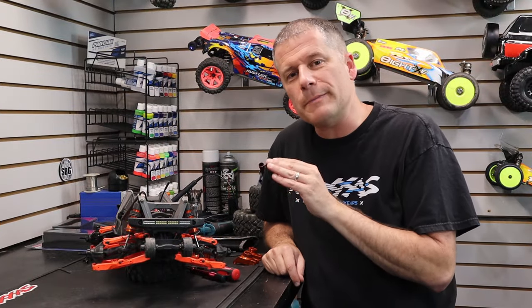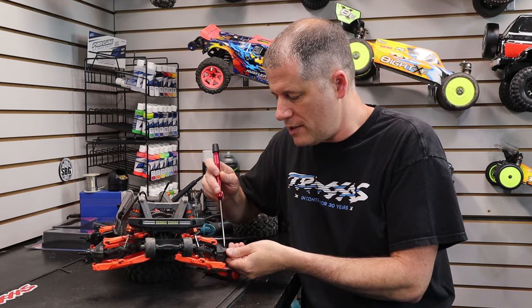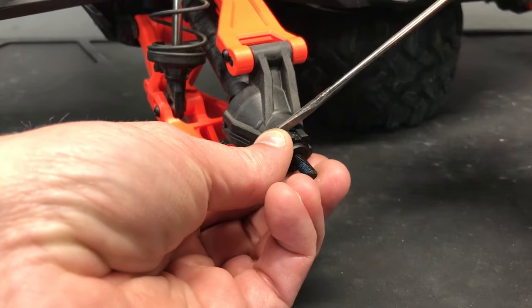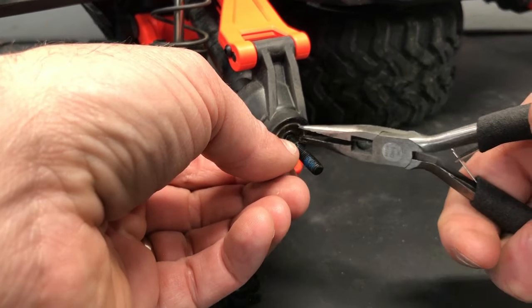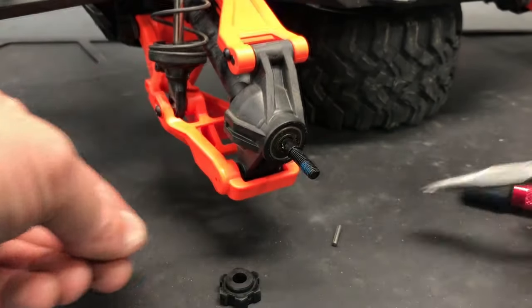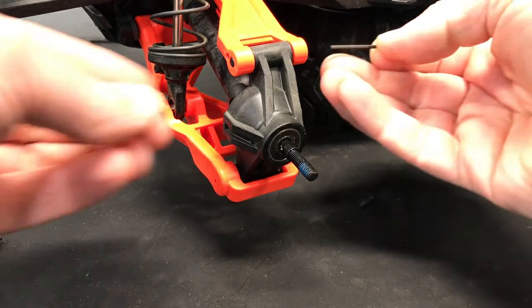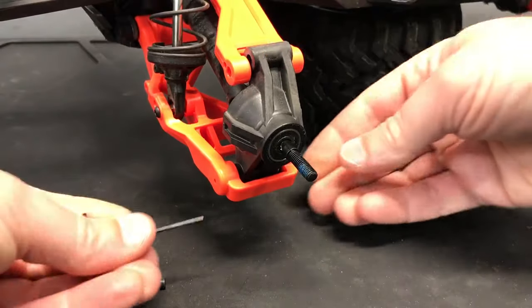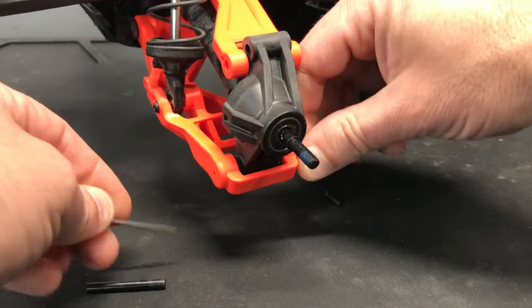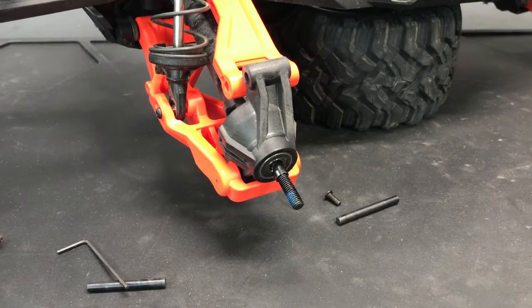All right, we've got our wheels off. I'm going to start by removing the 17 millimeter hex from the axle — that's just a pressure fit onto the axle. You can take a flat blade screwdriver and just slide it between the hub and the hex and pop it off. Once that's off, you can slide out the cross pin, and then unscrew the hinge pins if you have stock arms. Since we have the optional pin kit, I'm just going to remove the set screw that secures the pin in place and use a 1.5 millimeter hex driver inserted into the back of the suspension arm pinhole to push the pin right out.